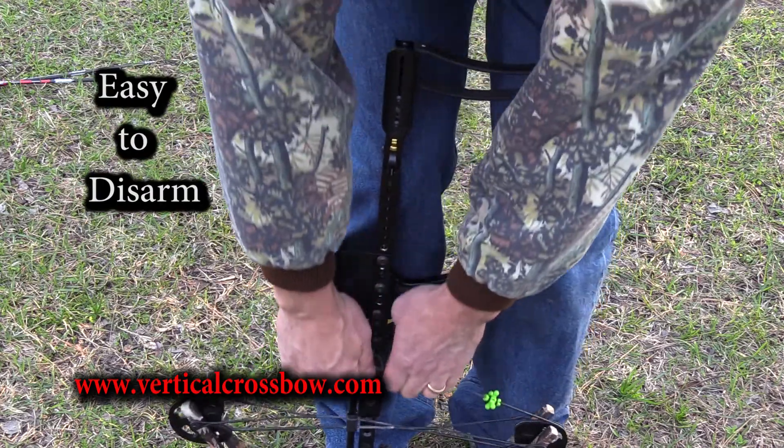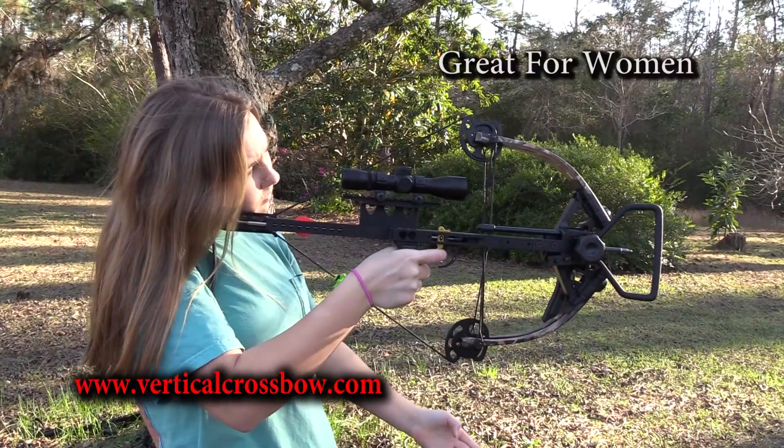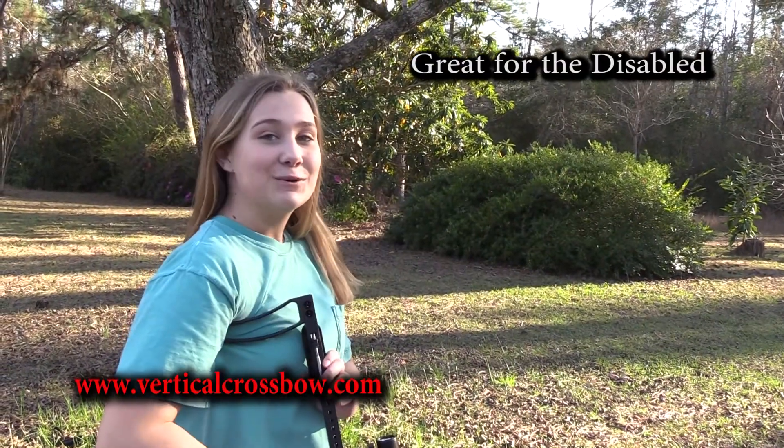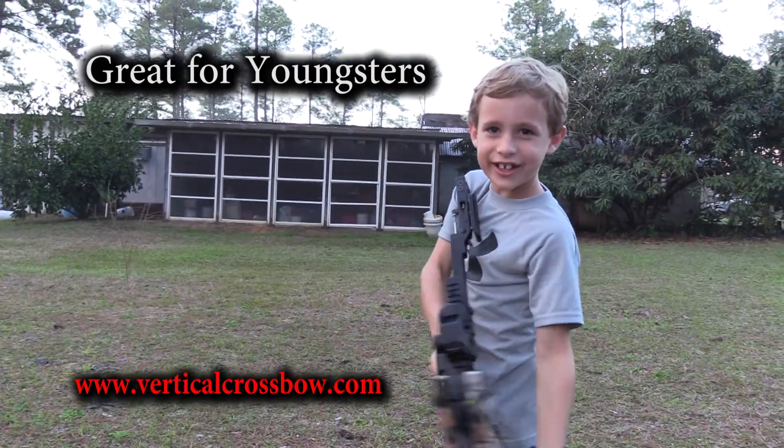Easy to disarm. Also great for women, the disabled, and children. And I can shoot it one-handed. I can shoot it. Even a seven-year-old can shoot it.